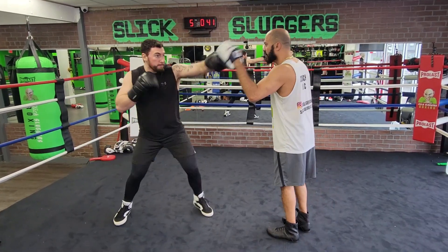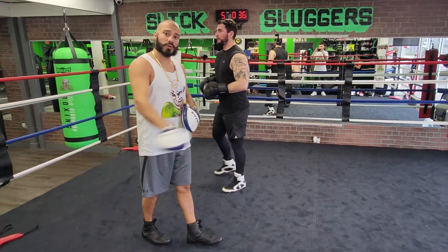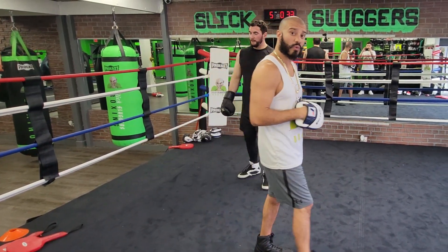He's going to roll step to the left and come out with the 3-2. Double jab, cross, back, 3-4, roll step, 3-2. After that 3-2, we're going to swing a shot at him, so he's going to take a full step out and jump in with the 1-2.